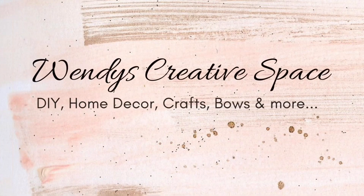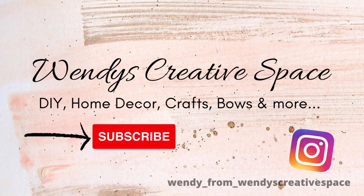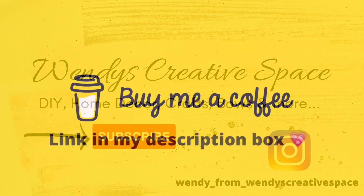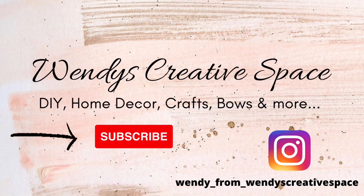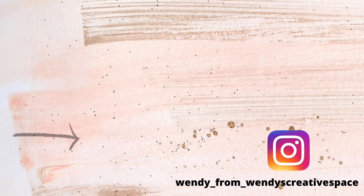Hey there, creative squad. It's Wendy. Thank you so much for watching. I hope you're loving these DIYs as much as I do. Thank you so much for your support — if you could support me by giving my video a thumbs up, leave me a comment down below, share my video if you can, turn on your notification bell if you have not already, and if you are not subscribed to my channel yet, I would love for you to consider subscribing and joining this creative squad. Thank you so much from the bottom of my heart, and now let's jump back into the video.